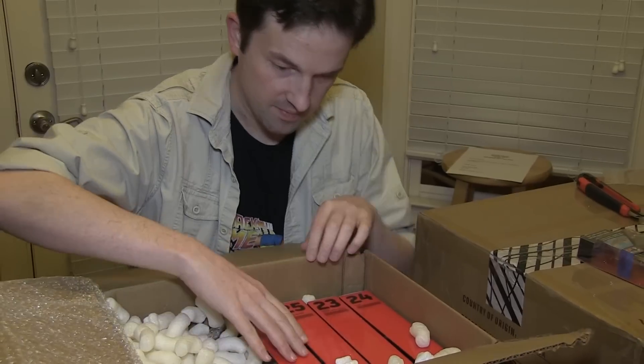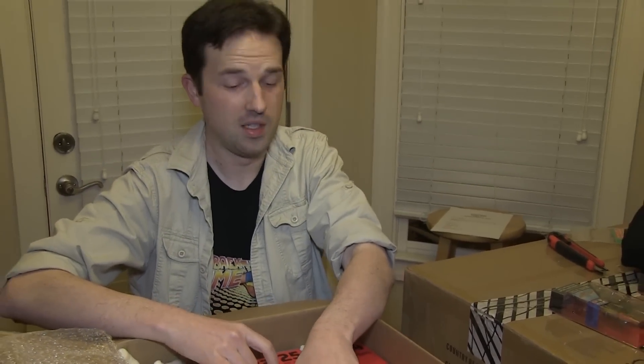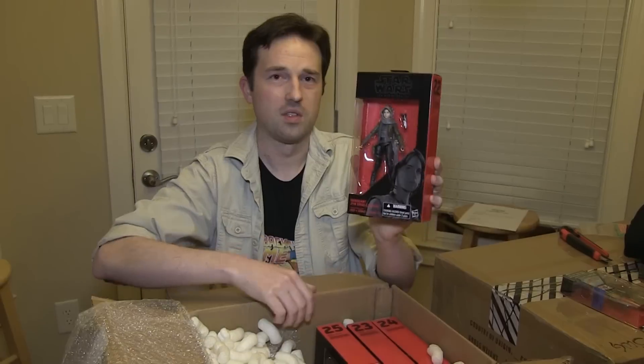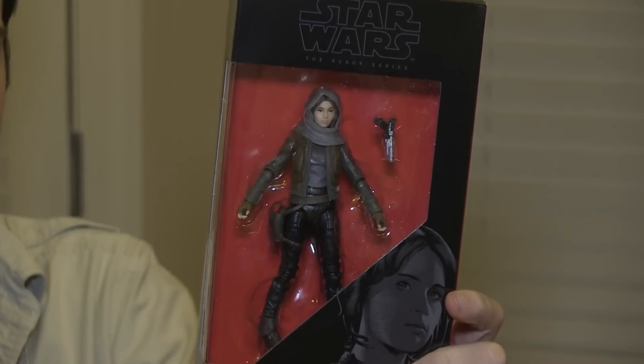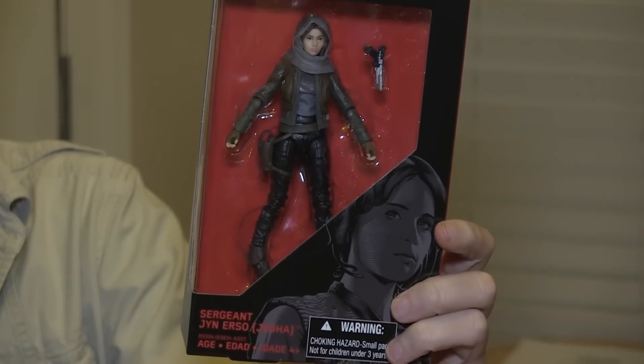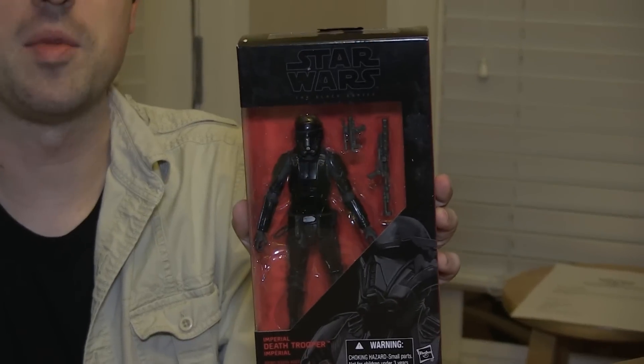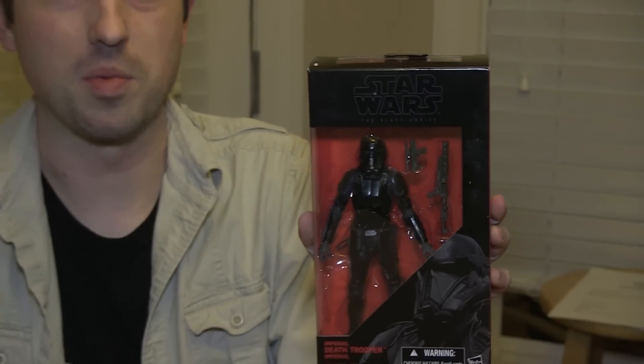We got Black Series here. He's trying — Seth, you're trying to get us into modern, I can feel it, I know what you're trying to do. Sergeant Jyn Erso Black Series. That is actually a really good sculpt — I'm very impressed with the sculpt on this figure, it really does look good. And then there's the Imperial Death Trooper. We've known this character for a long time in the Expanded Universe — I don't remember what they used to call the all-black Stormtrooper, something like Shadow Squadron. It's funny that they're finally officially putting this in the movies.